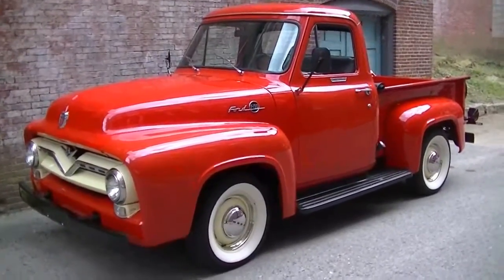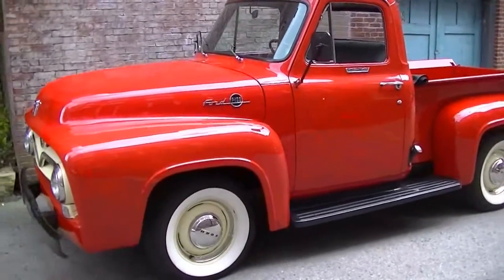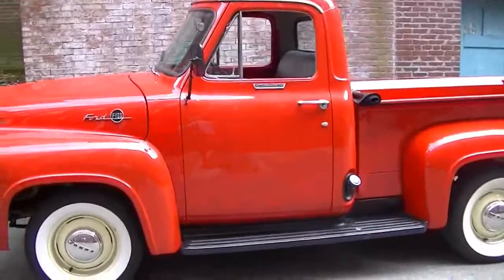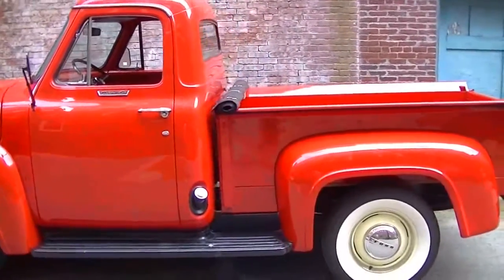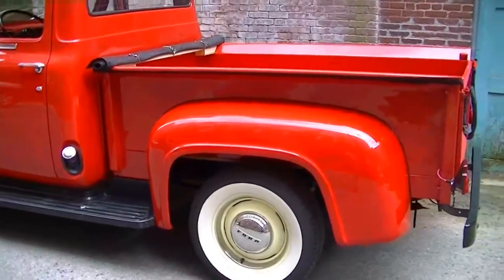Hello, this is Judd from Motorland and I'm here today with our 1955 Ford F100 pickup. This is a beautifully restored truck — it came to us from a local collector and has been very well cared for since its restoration.